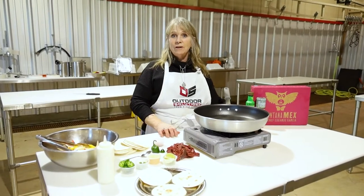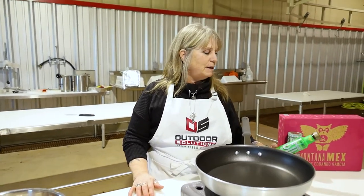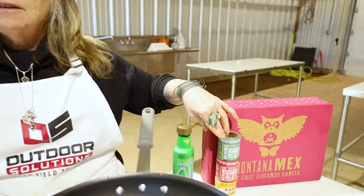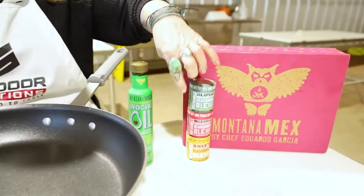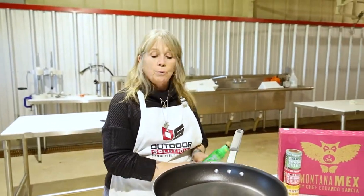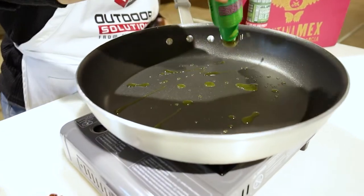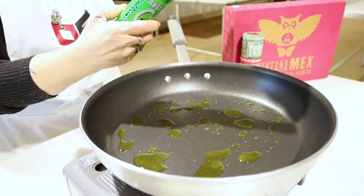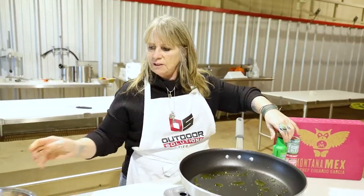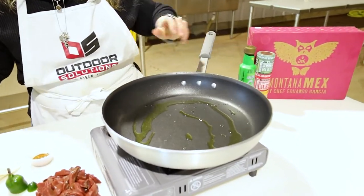We're all ready to make our heart fajitas. Our friend with Outdoor Solutions, Eduardo Garcia, makes these great Montana Mix avocado oil and spice blends. I am using today one part jalapeno, one part sweet, and two parts chili. We're going to cook everything with this really yummy avocado oil. This pan's been heating up — you don't need a whole bunch. Avocado oil has really high flash points, so it heats really hot, hotter than most oils.